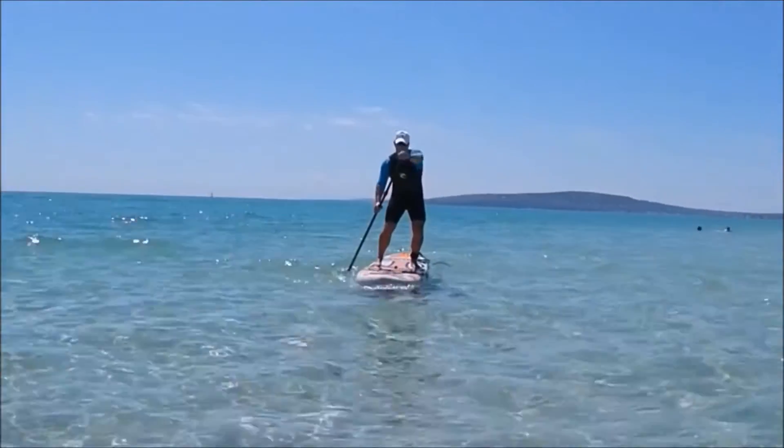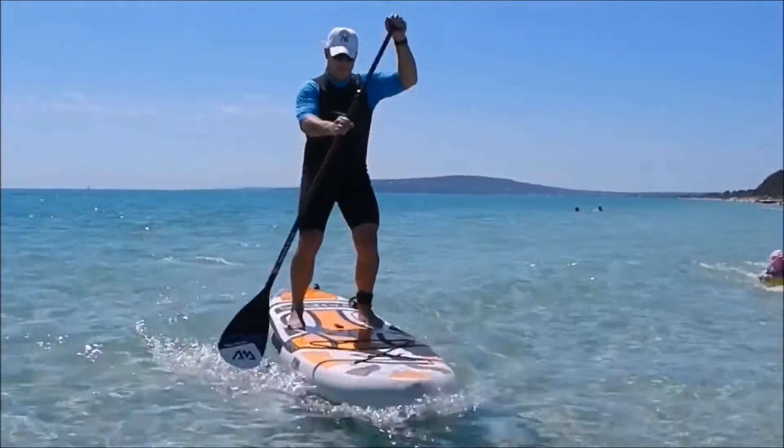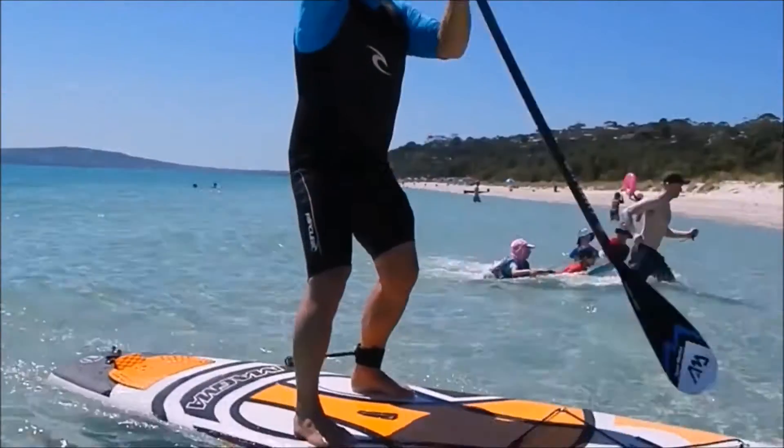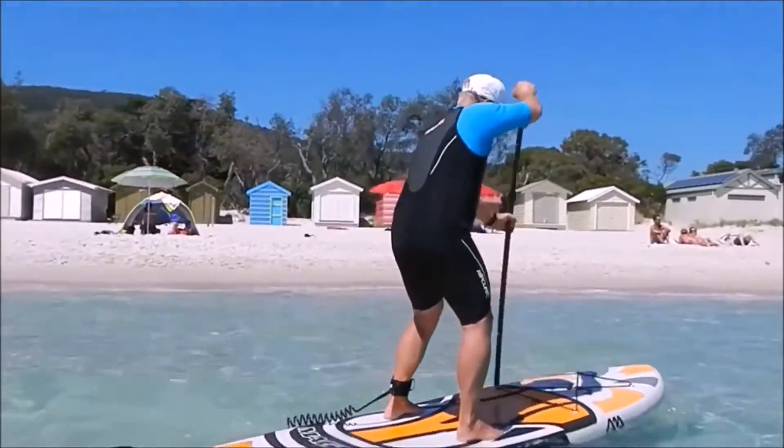You'll see here as we're paddling back and forth in little waves and choppy conditions the board handles itself extremely well, so it's very easy to paddle. If you're looking to buy your first inflatable board, this is a board that will grow with you and your ability.